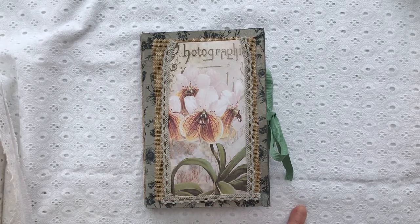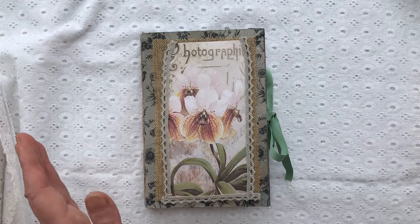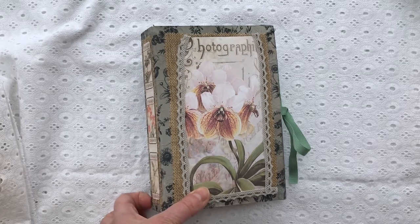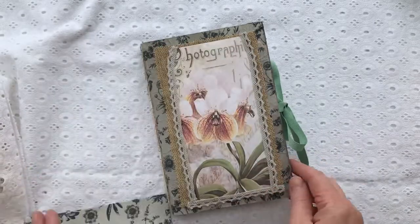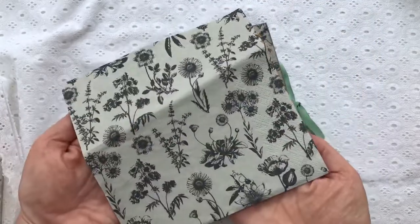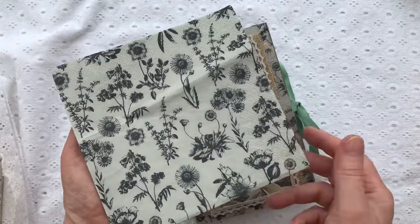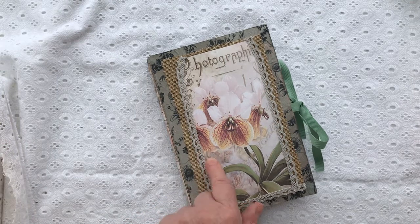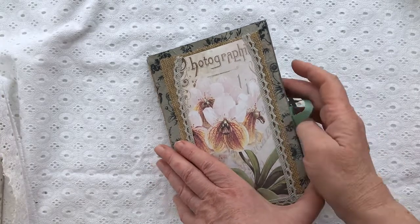I cut up a few sheets of 12 by 12 card and glued them together to make the cover — very little waste, because five and a quarter plus five and a quarter is ten and a half, and then the spine is one and a half inches across, which comes to 12 inches. I scored them at five and a quarter and six and three quarters. And then I used this napkin to decorate the cover. You can see it's on the back and the front — a very nice vintage style napkin.